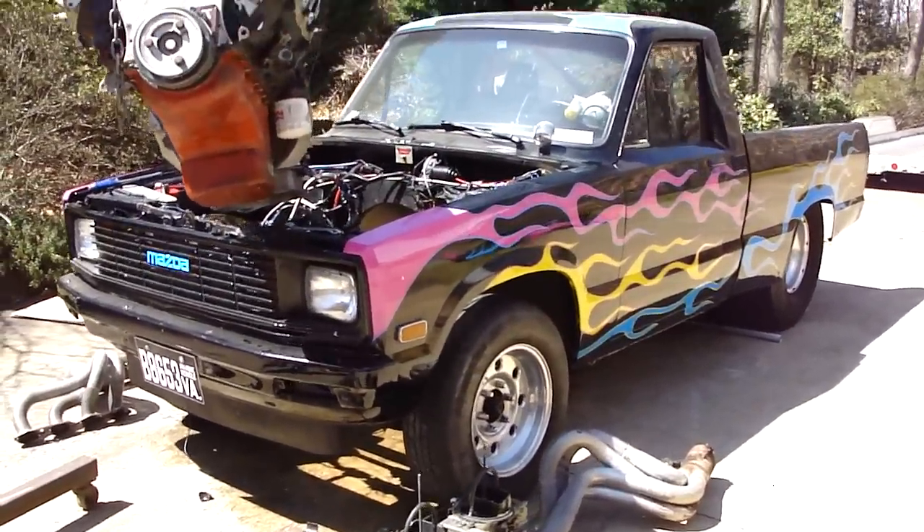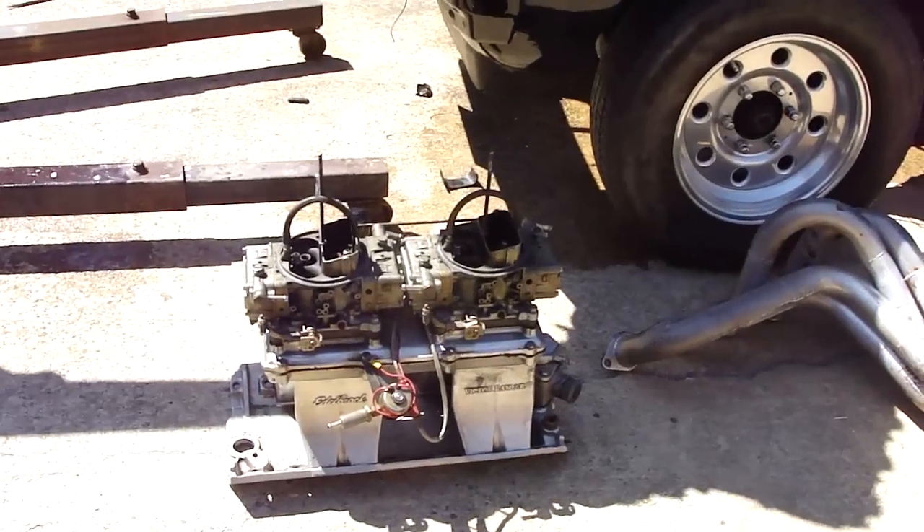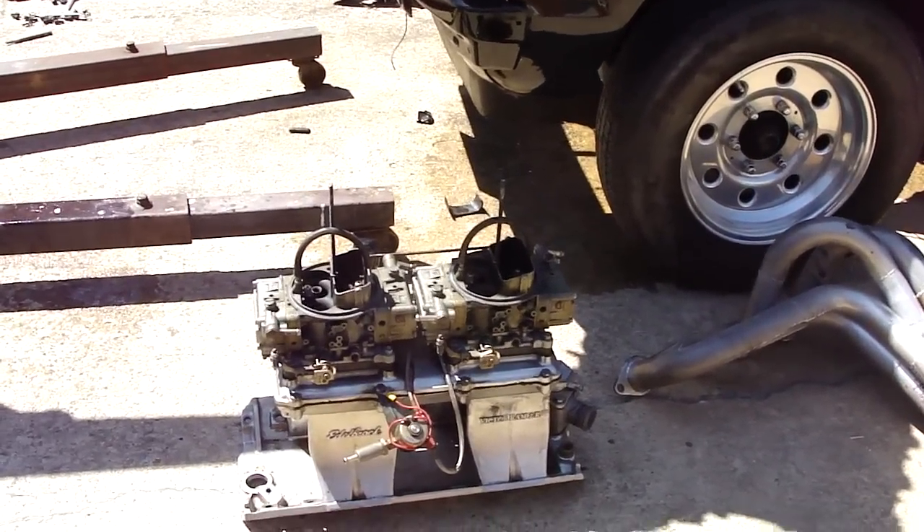540 cubic inches, plus it had the Edelbrock Victor 2 tunnel ram on it with two 750 Holleys and nitrous.